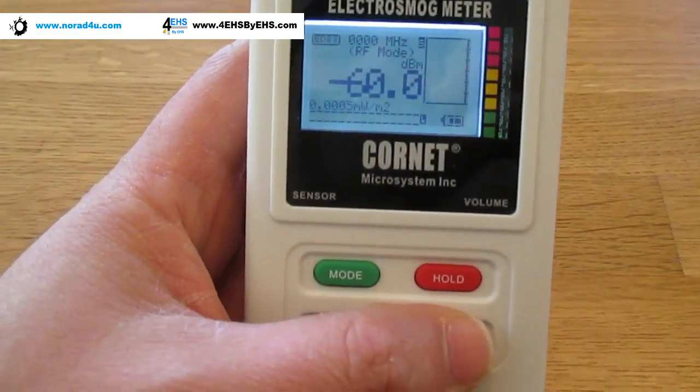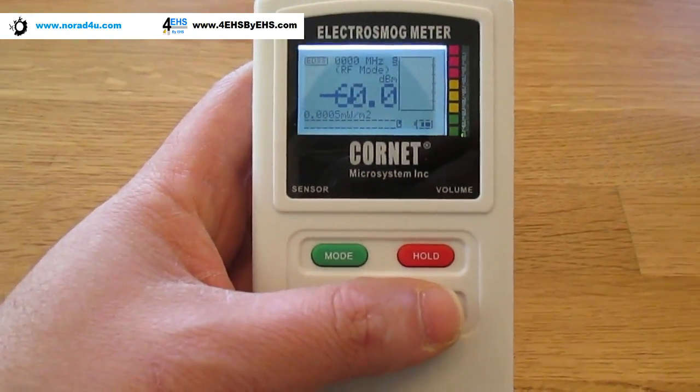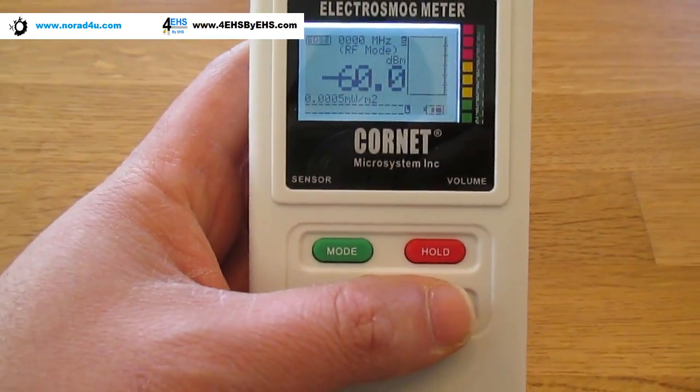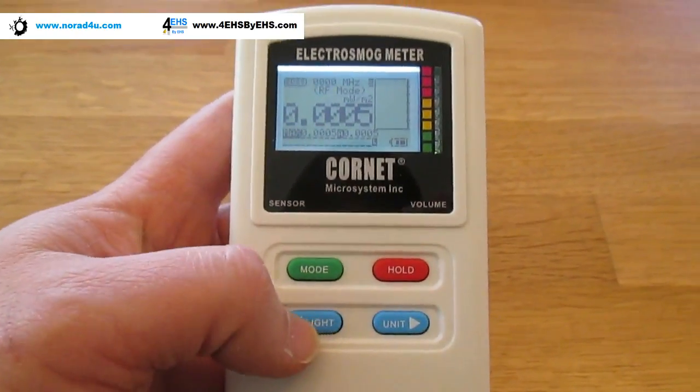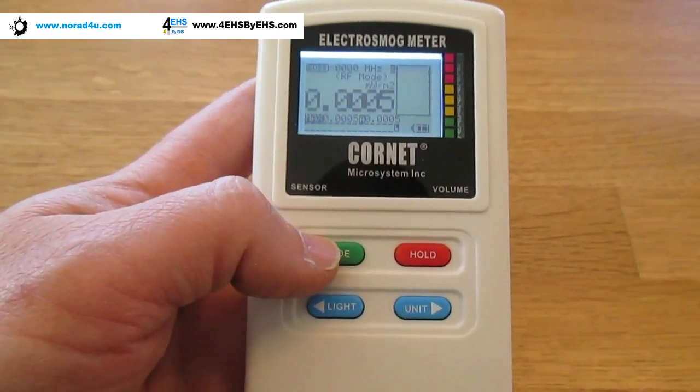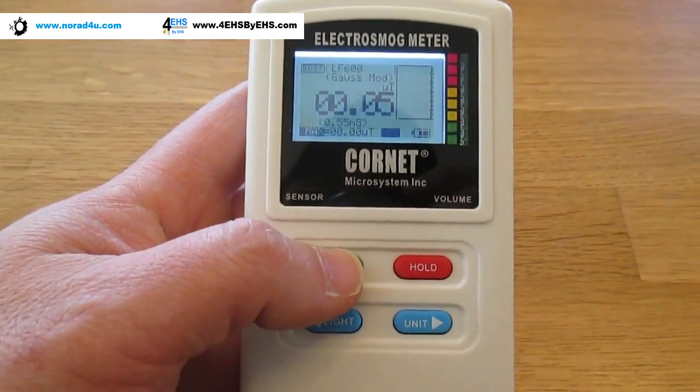There's no RF in my house, so we have no way to hear it right now. Let's switch back to mW/m² which is my favorite unit for RF mode.